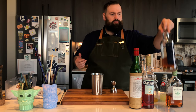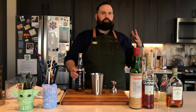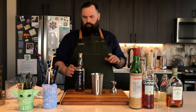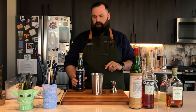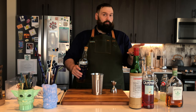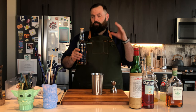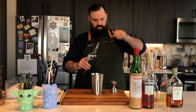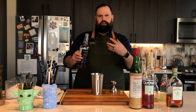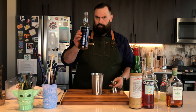Next, what we need is our rum — two ounces total. The original drink that Paul McGee put together called for two ounces of aged Jamaican rum, but he wasn't very specific on which kind. I tried a couple of different ones and landed on a split of two rums I like best. The first is a funky, lightly aged Jamaican rum: Smith & Cross. This is Navy strength so it's a little higher proof, but I really like it for the funky, hogo-type notes you get from a good Jamaican rum. We're gonna need one ounce of this.